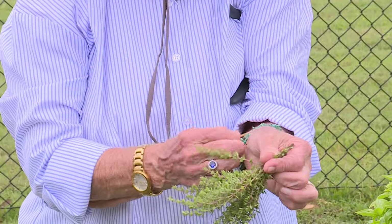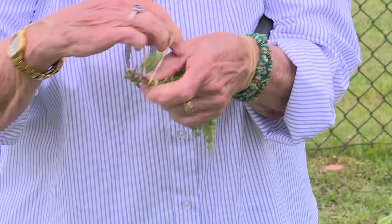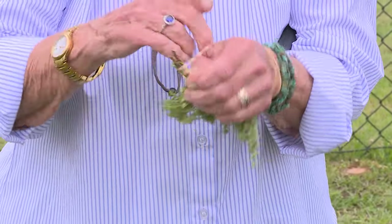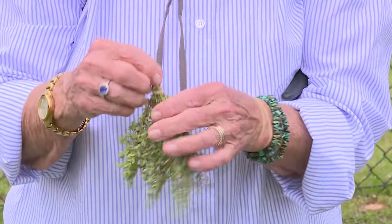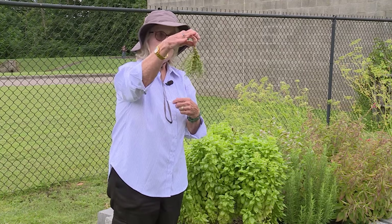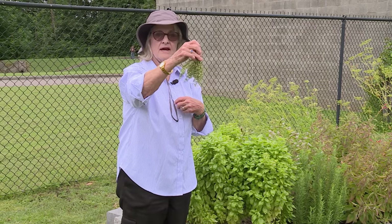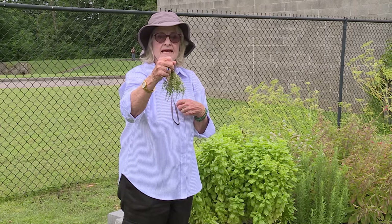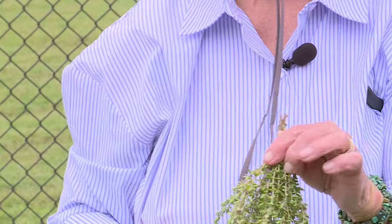Then we're going to get a rubber band and put it around the stems. Rubber bands are excellent for this, better than string or rope or something, because as the herbs dry, these stems are going to contract and the rubber band will contract with them so you won't have them falling down. Now you're ready to put this in a dark, hot, dry place so that it can dry in your attic or in a dark room or closet. In a few weeks or less, depending on how hot your room is, you'll be ready to go to the next step.